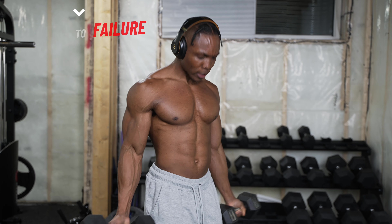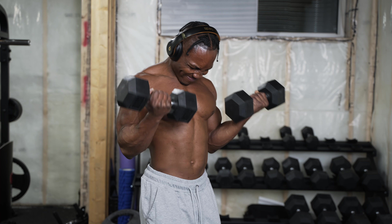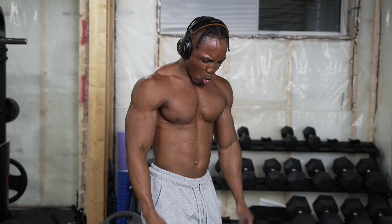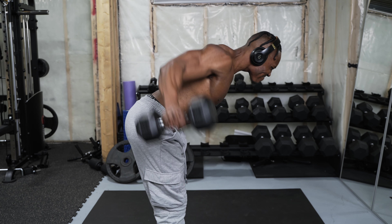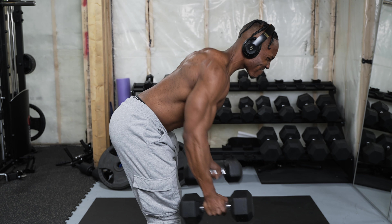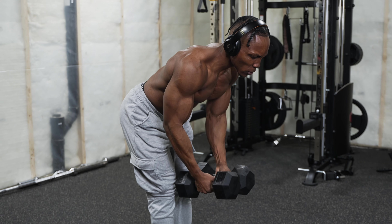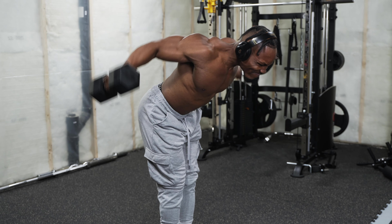For tip number four, you want to train to failure. Use training to failure to maximize your lightweight dumbbell workouts. For example, after your fourth or fifth set — if that's your last set — push all the way until you can't anymore. Keep going until that muscle says it's tapping out. You can use this towards the end of your workouts or starting around the middle section. Don't train to failure from the very beginning or you might not be able to train for the rest of the workout, but you've got to use failure training to maximize those exercises.